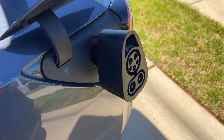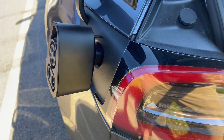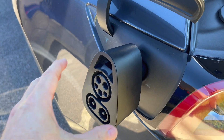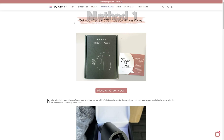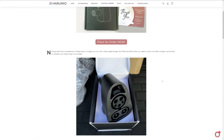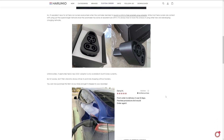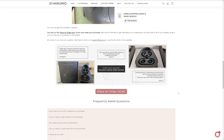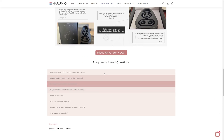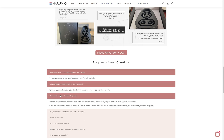If you have a Tesla that supports CCS, see my previous video in the upper right for how to check. You can purchase the CCS adapter from outside the U.S. — there are a couple of ways. One is a link to Haramio for $309, and here's the website. This also includes free shipping on the order. You can just order it and the adapter will be shipped to you. It's a little pricey, but it's the easiest method. I'll place the link in the video description below.